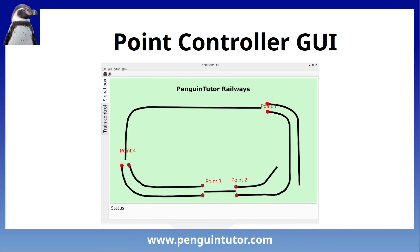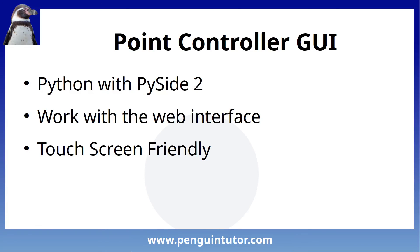The next stage is to create a graphical user interface which will run on a Raspberry Pi touchscreen, allowing you to click on the point to change its direction. It's currently a work in progress. It's written in Python PySide2 which uses the Qt framework. It will use the web interface by issuing HTTP requests to the server running on the Raspberry Pi Pico W. It's designed so most tasks can be carried out just by touching the big buttons with your finger on a touchscreen.